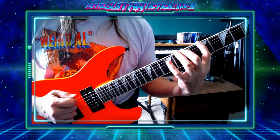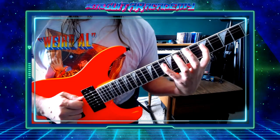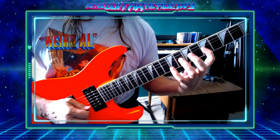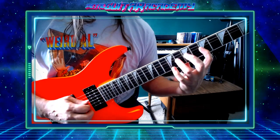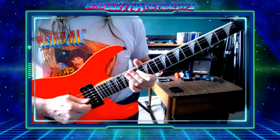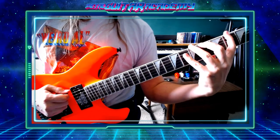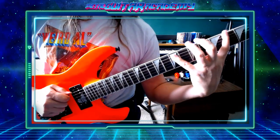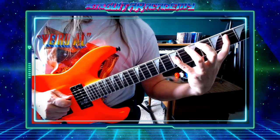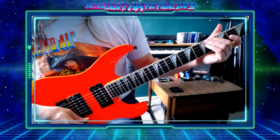Quite a bit more of a stretch here. Ring finger. Middle. Ring. There's that Dimebag kind of lick again. And let's go crazy. Wow, that's quite a bit of a stretch. Yeah, we don't want to overdo it, but let's just show you it is possible to do these things. My thumb is very low — kind of way down here. So, there it is. There's Project Grudge.